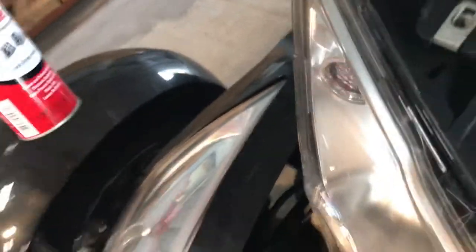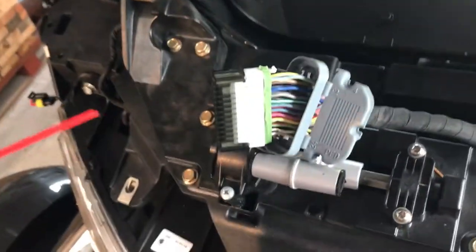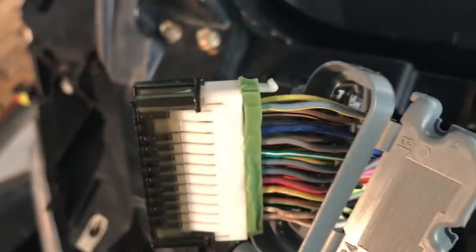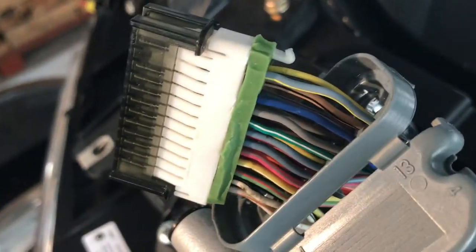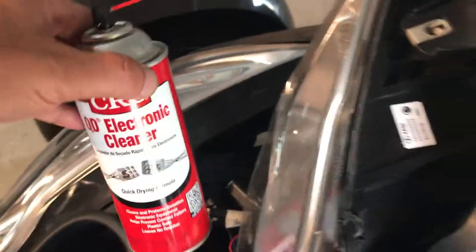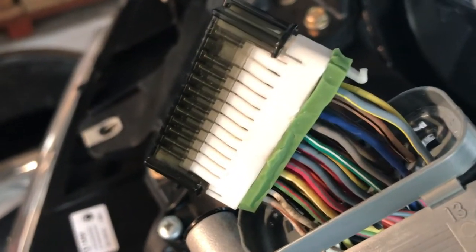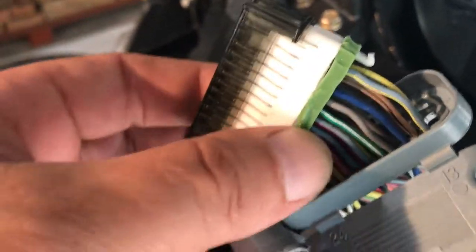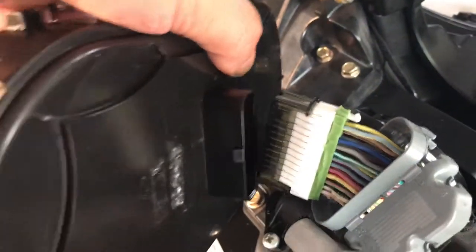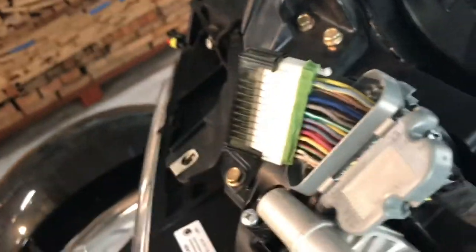I used this QD electronic cleaner on most of my contacts. What I didn't realize is the green seal — the thing that makes them waterproof — is incompatible with that stuff. It becomes sluggish and slimy, and it's bloating the rubber. That caused the plug to not go deep enough into the interface.